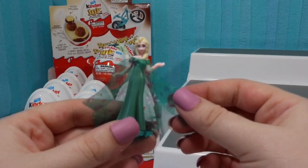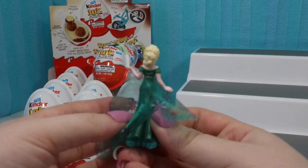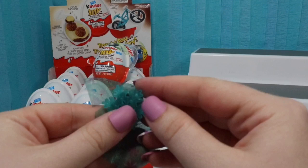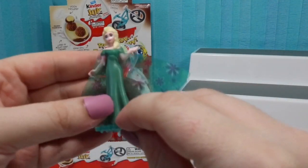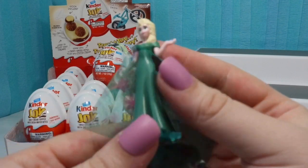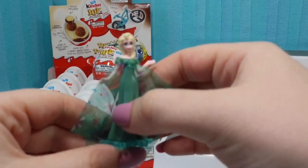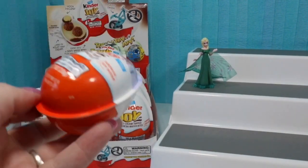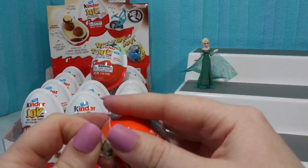Here is our Elsa in her spring outfit. She just needs to be bent a couple times. She stands up on her little snowflake stand and she is just beautiful. So she came inside of our Frozen egg. We're going to go ahead and open up the other Frozen egg to see who else we can get off of that checklist.